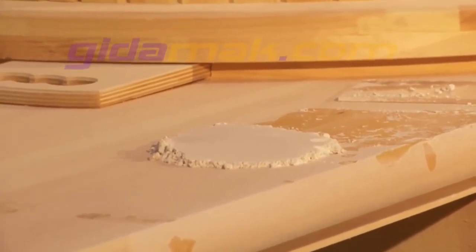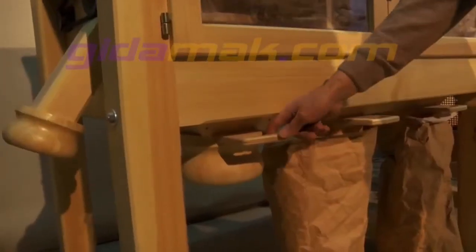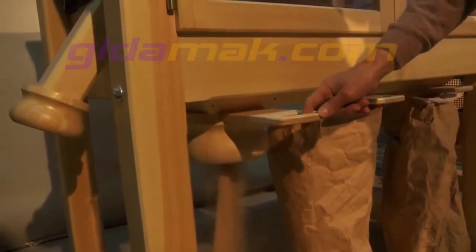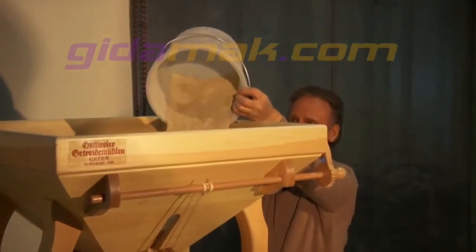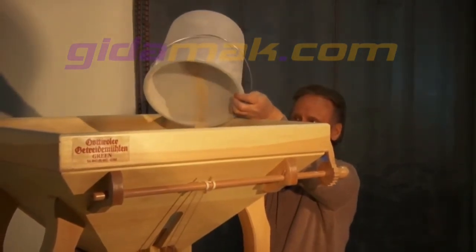In order to get very fine flour with greater yield, the coarse and fine semolina have to be filled in for a second grinding process. Shake the two types of semolina into the funnel. Set to fine position and restart the mill and sifting machine.